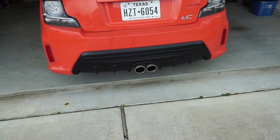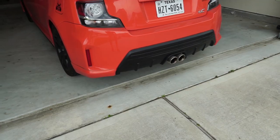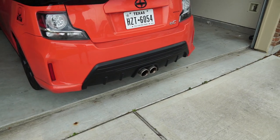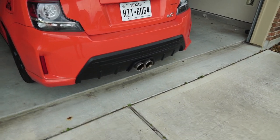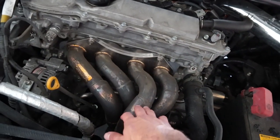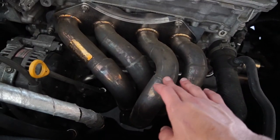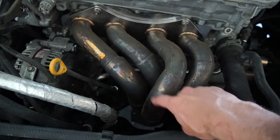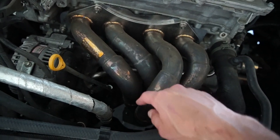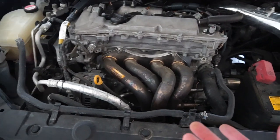At the start, I had the TRD exhaust with the resonators completely stock. I ended up deleting the resonator, which gave it a more aggressive and louder tone. After that I added Megan headers, which are really good quality — as you can see they have not rusted; this is all just dirt and buildup that's been sitting on there for a while.